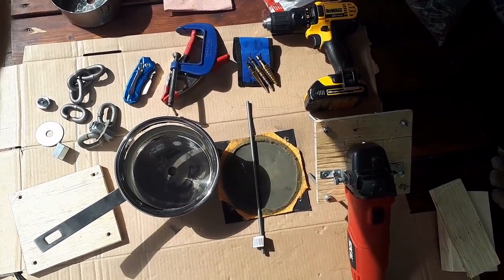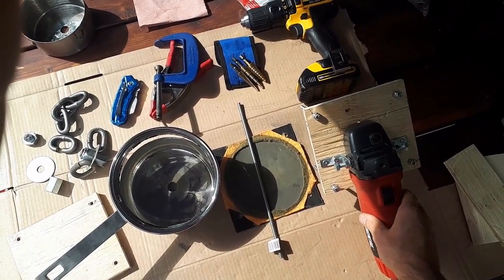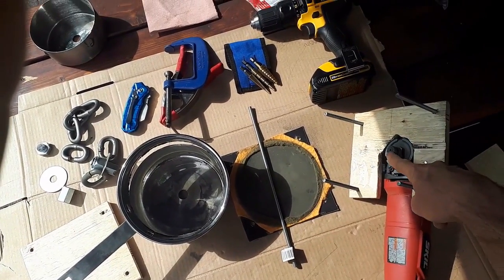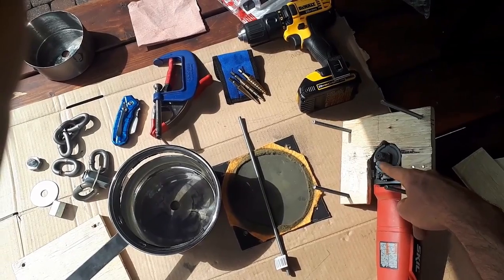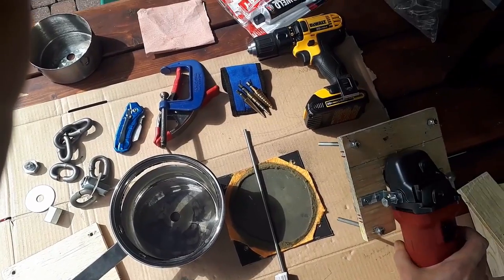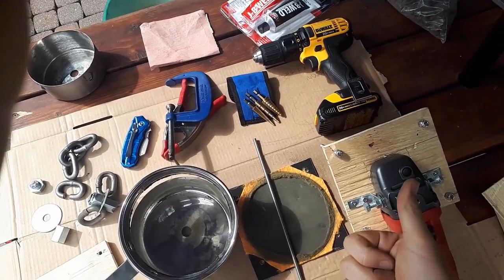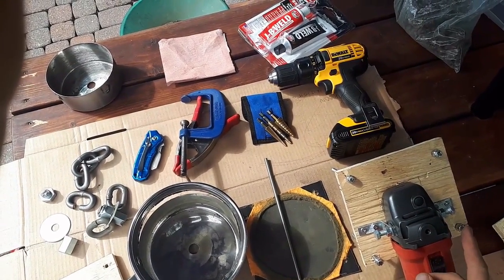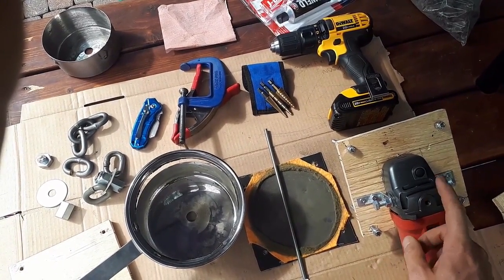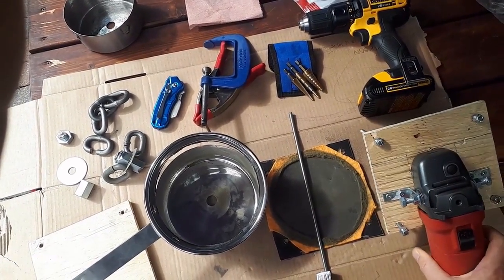First, the tools you're going to need to build this crusher. Number one, you're going to need an angle grinder — I got this one on sale at Canadian Tire for about $30 Canadian. Try to get one that has a five-eighths inch bolt coming out, which is the most common, particularly on the smaller models. This is just a cheapo, only about 5.5 or 6 amps, but it does the trick. You'll also need both cutting discs and grinding discs for the angle grinder, because you'll use it for cutting metal components and it will also be the motor that powers your crusher.